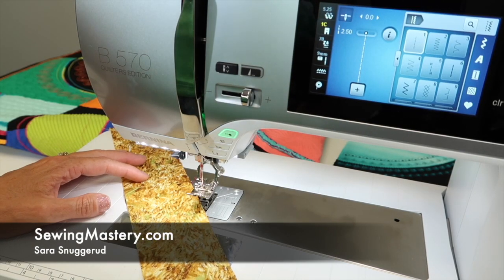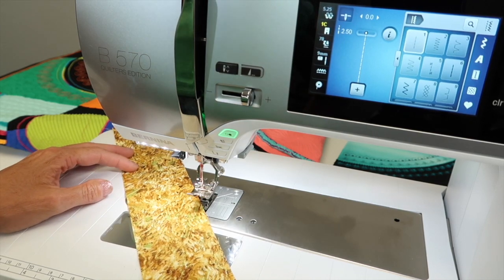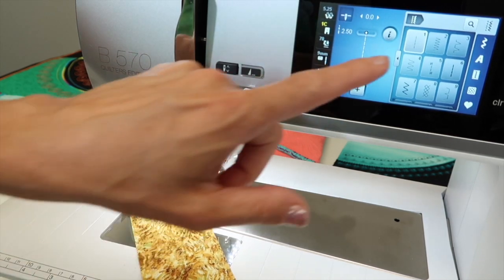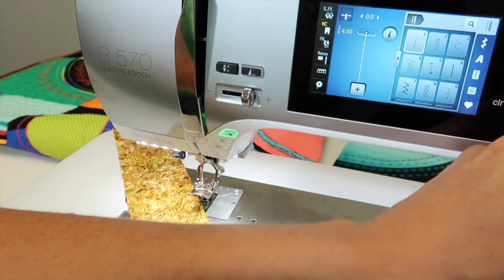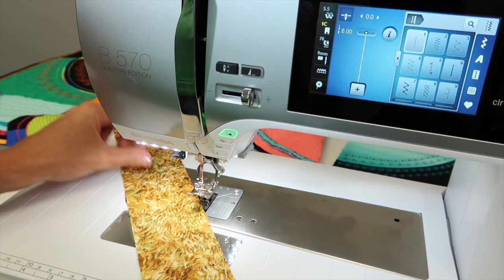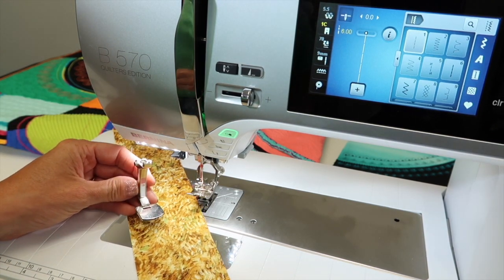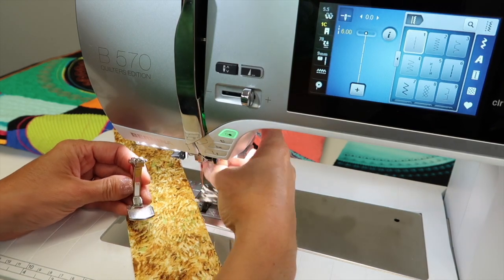If I asked you to gather something right now, could you on your Bernina 570 Quilters Edition? You could. You could take your straight stitch and lengthen it all the way to its longest setting, and then sew two stitches and then pull them — but what if I told you that there was a gathering foot that would make this so much easier?